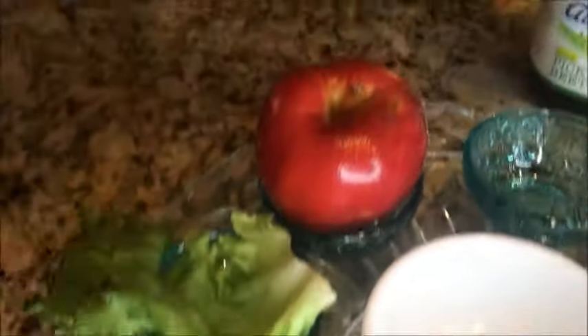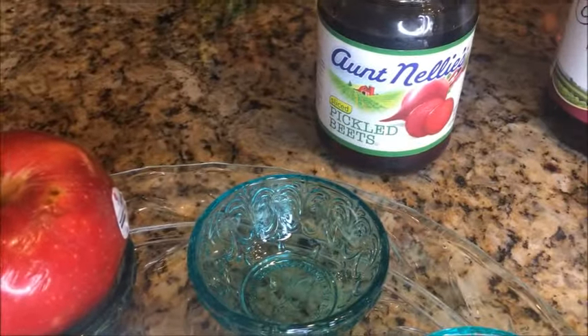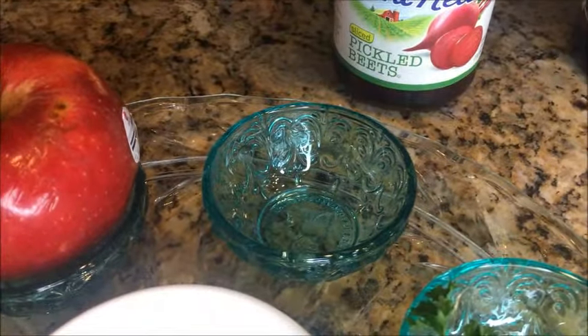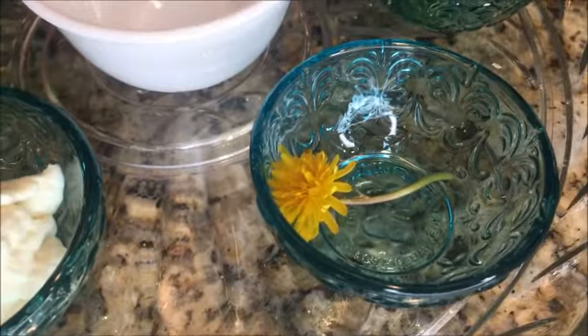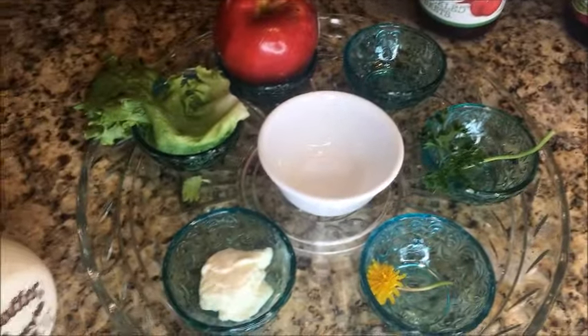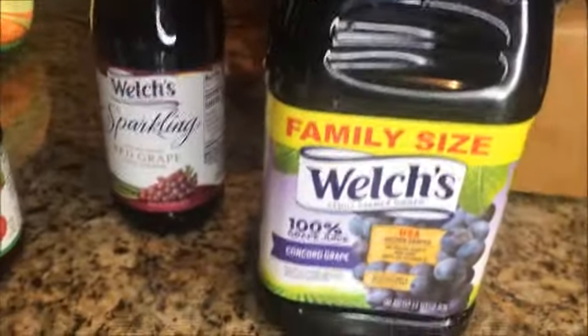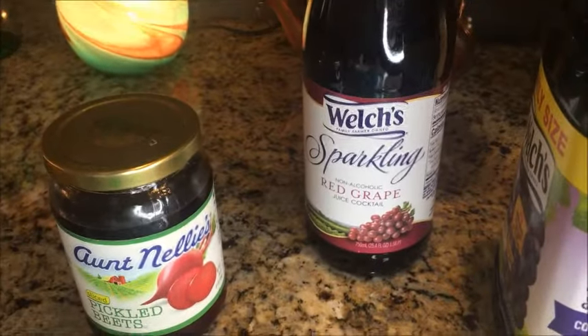The next bowl has your apple relish — I'll post a link at the bottom on how to make that. Then your pickled beets or shank bone goes in this bowl, and a big bunch of parsley in that bowl. The last bowl has a roasted egg, or you can use an edible flower — I chose an edible flower. The center bowl has a bowl of salt water. You will also need some grape juice, or some people drink wine; we got sparkling grape juice and regular grape juice.